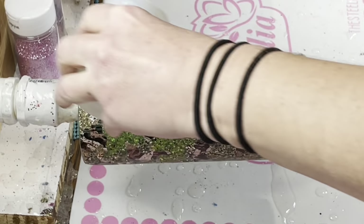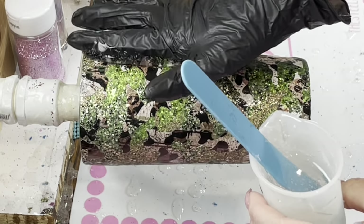Once you have all the vinyl on, we're going to add another coat of epoxy.